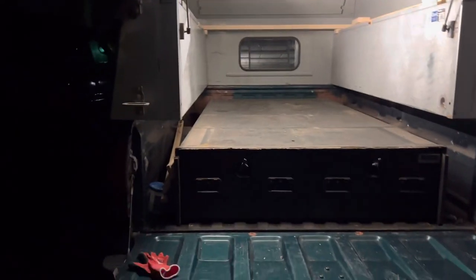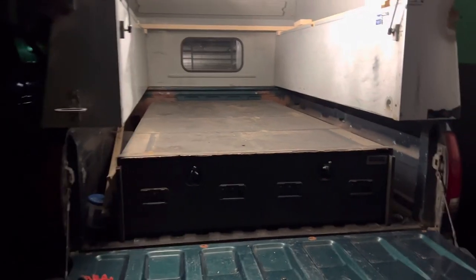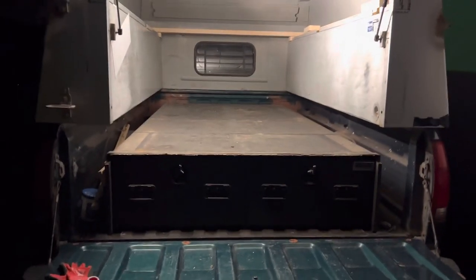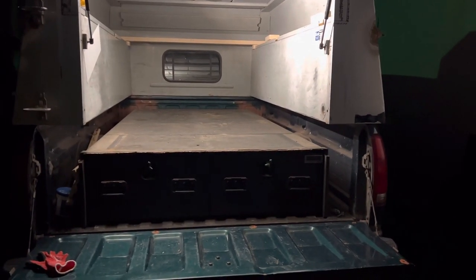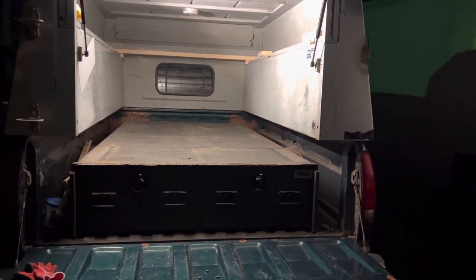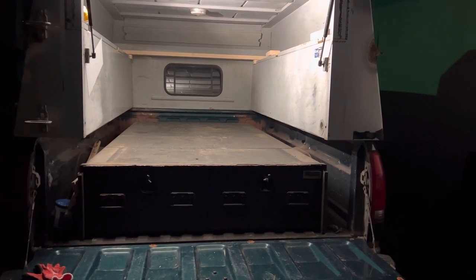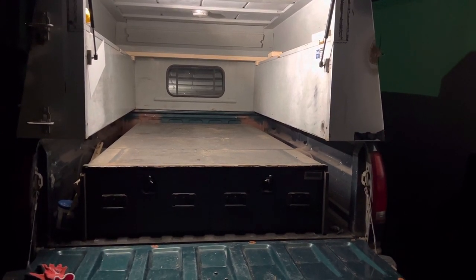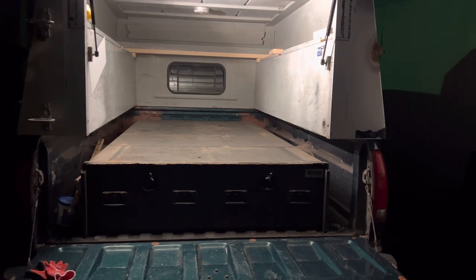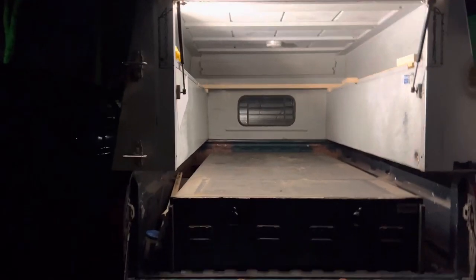Honestly I don't carry a lot of sheets anyway. I have trailers — there's a four-by-eight trailer right here, and I also have a dump trailer and an equipment trailer I can use for that. This will be good for small jobs, a few sheets of plywood. For three-quarter inch, I can probably get around eight sheets in there.